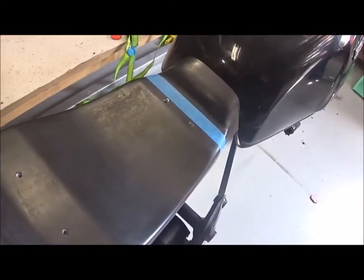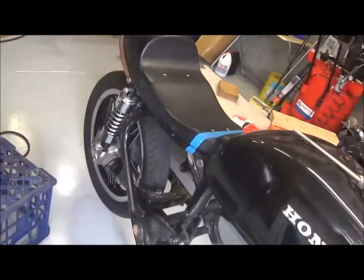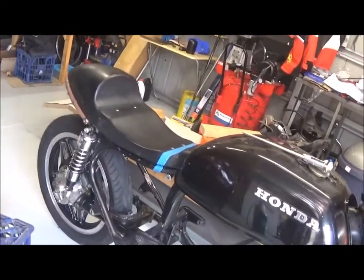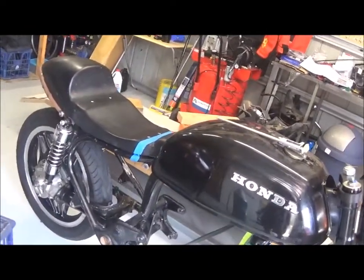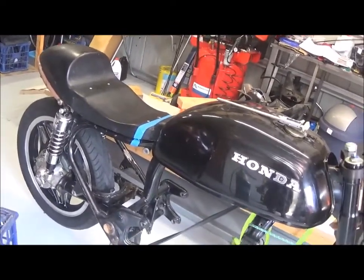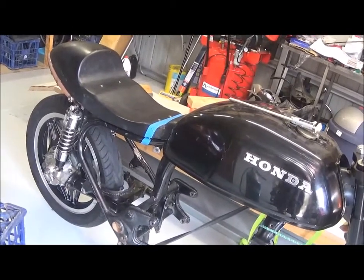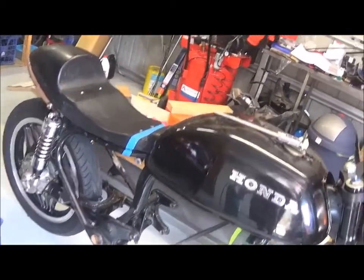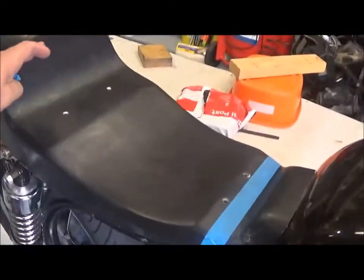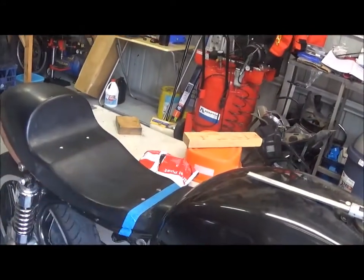Then I'm going to start fiddling around with the seat that came with the kit, which I wasn't particularly fond of — it was just too high for me. I'm about 5'9", but it just felt like a very tall seat. I also didn't like the look of it very much. I mean, it's a good seat, but I'm going to reshape it so that instead of being over the top like it used to be, it's going to follow the shape of the seat pan.